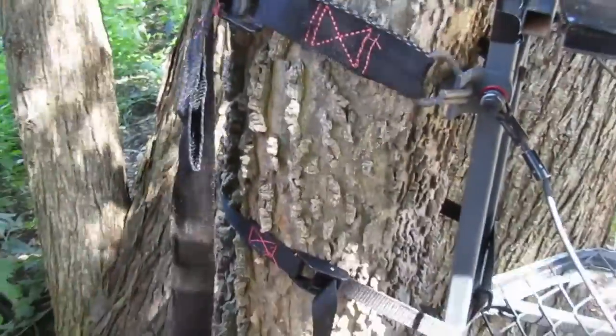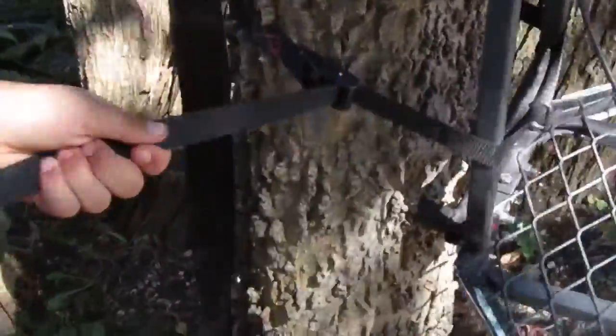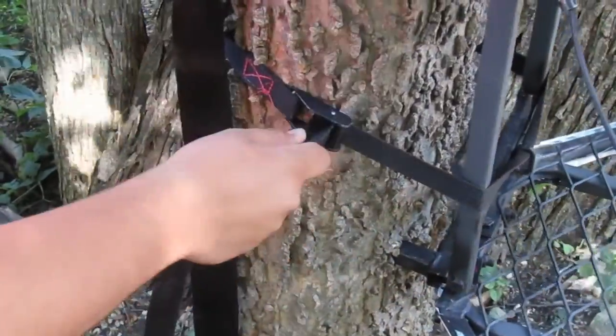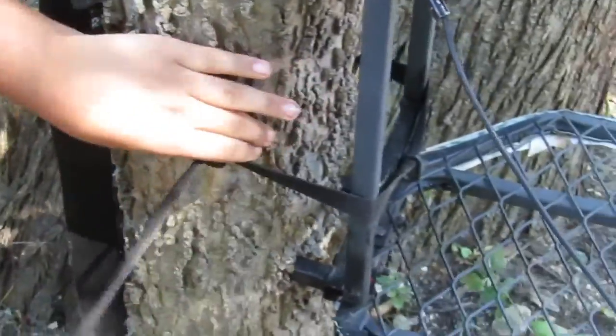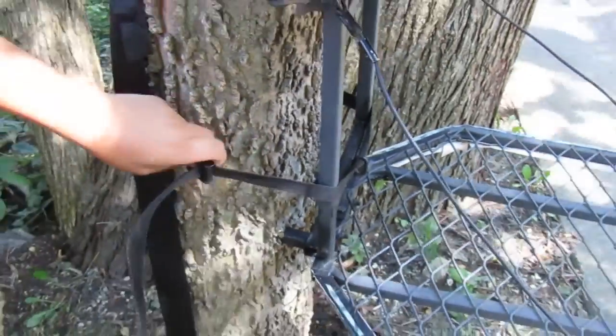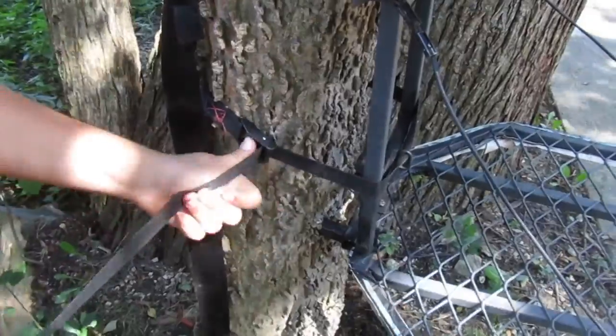Then for a stabilization strap, there's a thin 1-inch strap hooked through the front here, and that has a cam buckle which is nice and easy to use. The buckle can be positioned anywhere on the tree stand — this side, that side, front, back — anywhere you really want it to be for adjustment purposes.